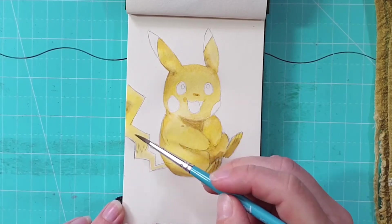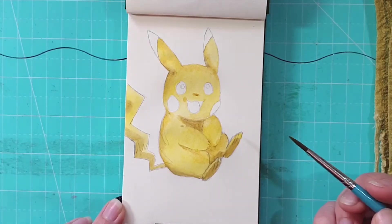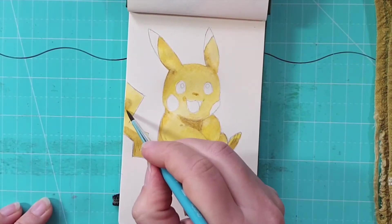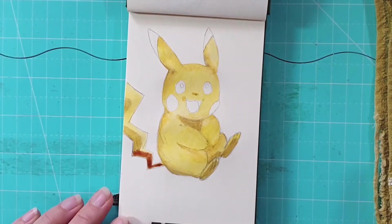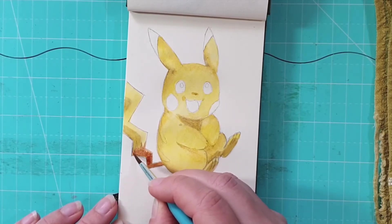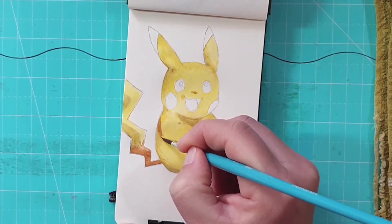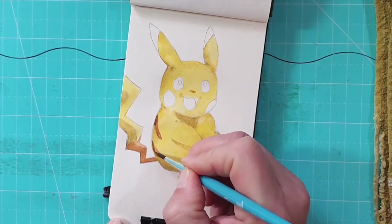Once I finished with the body, I did the same thing with the tail — I added a wash of yellow, added a bit of umber for the shadow, and then I'm going to add a bit of brown for that bottom part of the tail. Because the paint was still a little bit wet, I wasn't able to get a sharp edge on the tail where the lines meet the rest of the yellow color. I wiped out a little bit of color where the light was hitting the tail, and I'm going to go back into it later and just crisp up the edges.